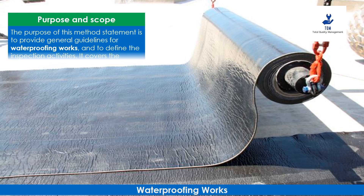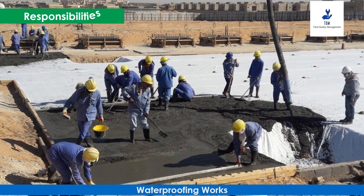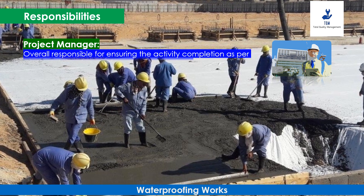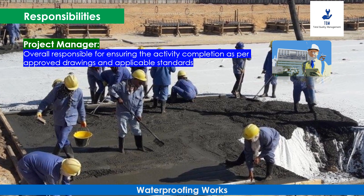It covers the activities of waterproofing works at all project sites. Responsibilities of the project team include the following: the Project Manager is responsible for overall ensuring the activity completion as per approved drawings.